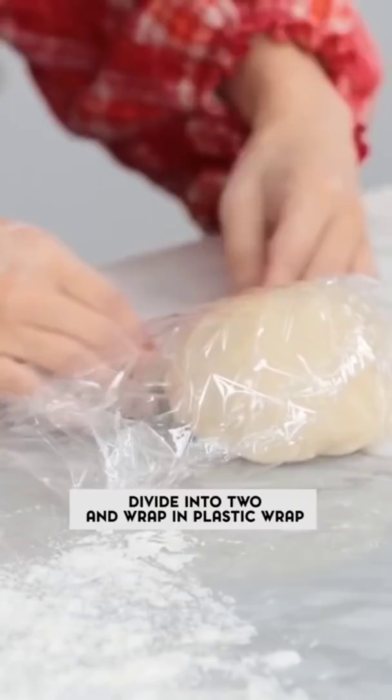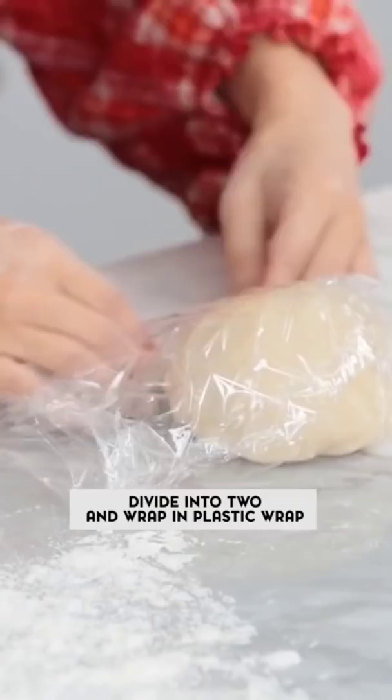Flour that work surface, then we're gonna knead the dough. Pop it up into two, and pop both to chill for two hours.